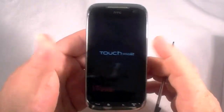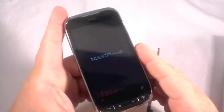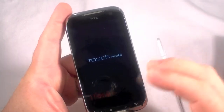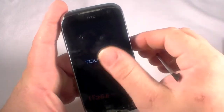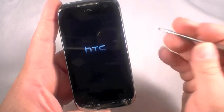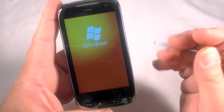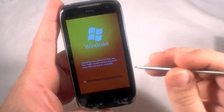So we're waiting for the software hard reset to finish, which clears all the memory and makes it just like it came from the factory with all the AT&T bloatware and everything. Looks like we're just about done — and we are. It's going to ask me to do all the setup steps, which I'm going to go through quickly and skip.